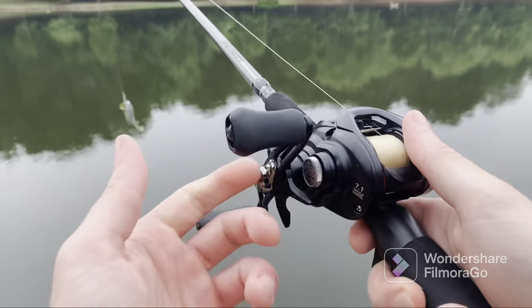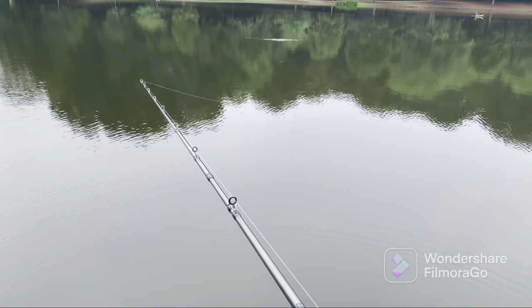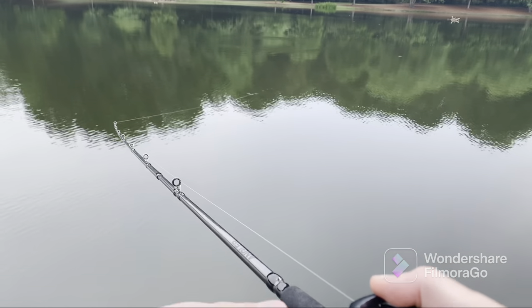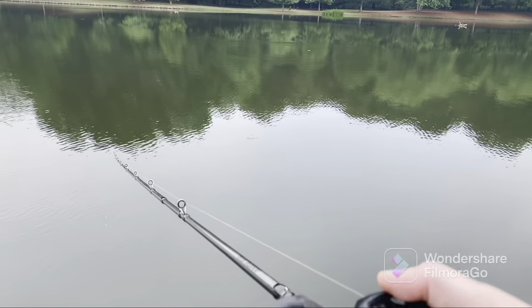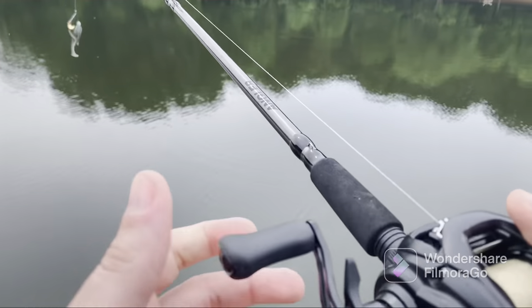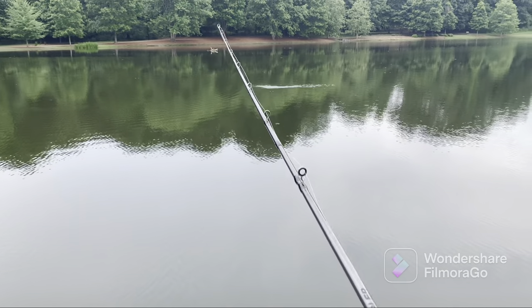So normally this reel is going to retail upwards of $100, probably around $130 to $150 maybe, depending on where you're buying from. I got this from Facebook Marketplace off of a guy who had a couple of them that he just wasn't using anymore — he upgraded some of his stuff and was just trying to sell. So I actually got this one for $75. As you can see, it's in pretty good condition for what it is.